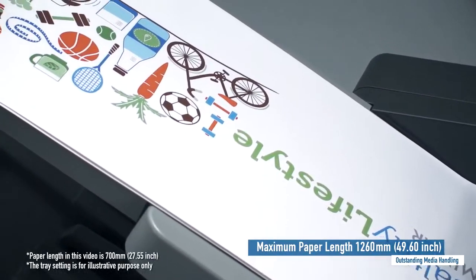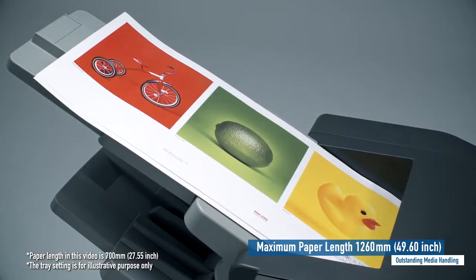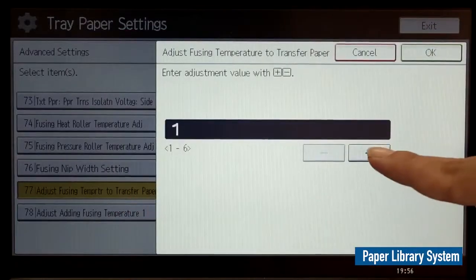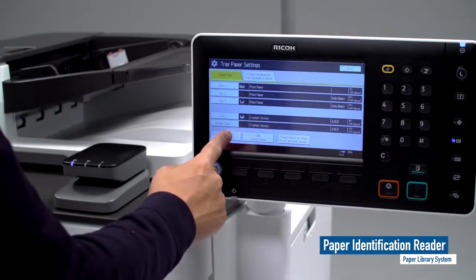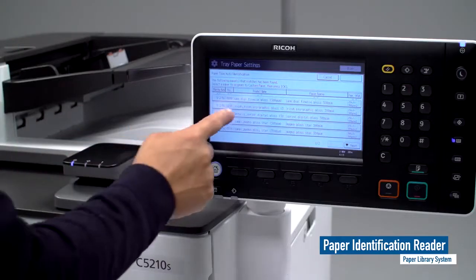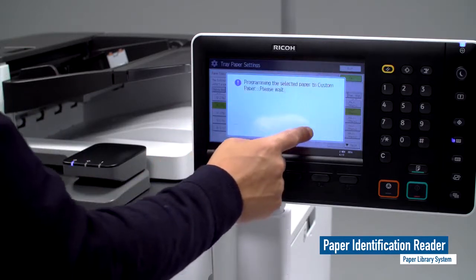As another feature of the upgrade, supporting paper length up to 1260 millimeters to meet the expectations of the on-demand printing market. Ricoh tests a variety of media types used in the market to register the optimal settings in the paper library for best printing performance. The paper library system is easy to use and results in better consistency and a more productive and profitable business.